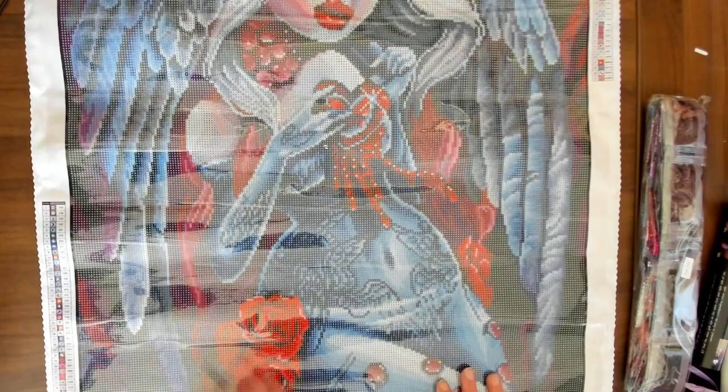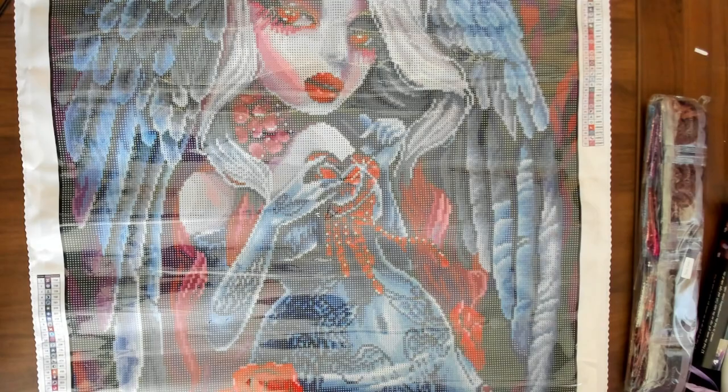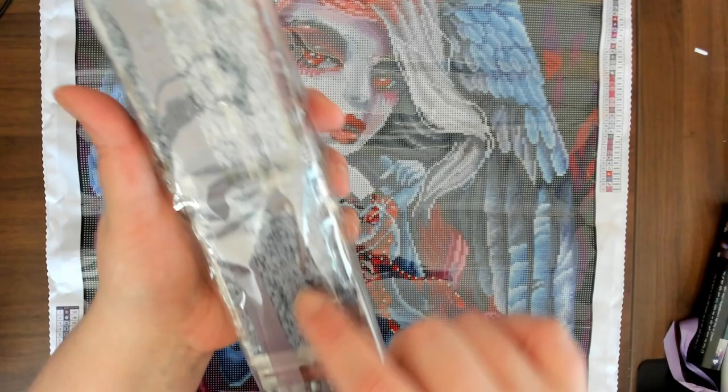This is definitely one of their newer canvases — it's much softer, it's not plasticky, it's easier to deal with. I love the colors, I love the look of this. I love her wings, I love the red. This is so pretty — I'm so glad I got it. There's actually not as much red in it as a lot of people would think — there's a lot more of these pale grays and blues, and whites and pink. I really love it — this is going to be very pretty.